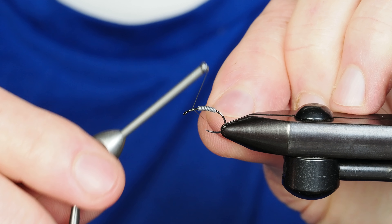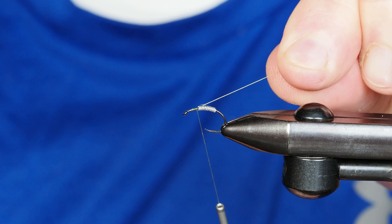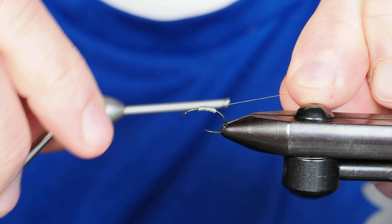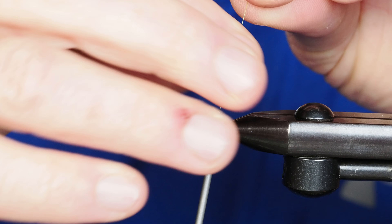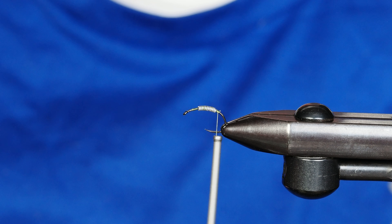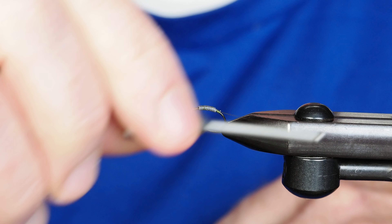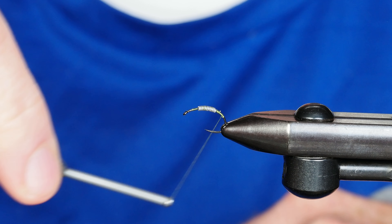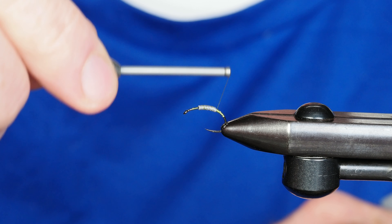Being a green scud, I'm going to tie this up with some olive thread. I'll start in front of those lead wraps, pull the tag end of the thread back, and take wraps over the top of it and over the lead until I reach the back end. I'll take a few wraps there to secure the lead so it doesn't shift around. Then I'll add a few extra thread wraps at the back to start building a transition to the lead.